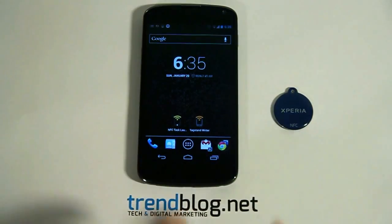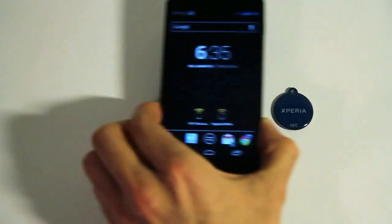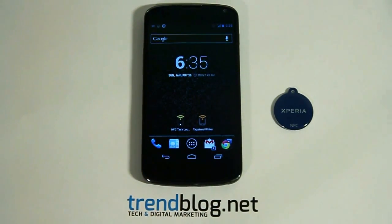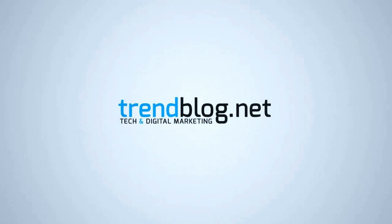You can tap the NFC tag again to switch your WiFi off. And this is basically all you need to program an NFC tag. You can download the Task Launcher app from the link below. Make sure to check out our blog at trendblog.net to stay up to date with the latest trends in technology and digital marketing. This was trendblog.net. Thanks for watching.